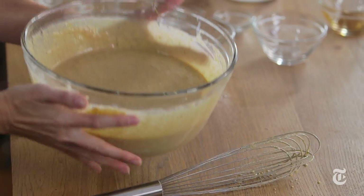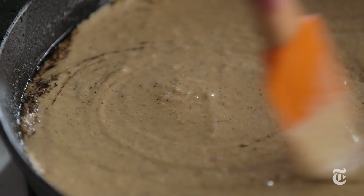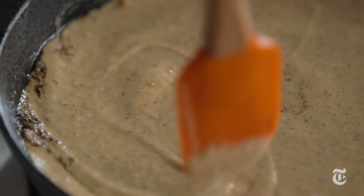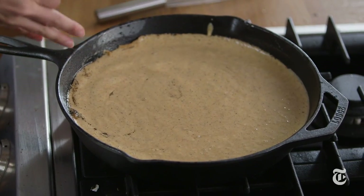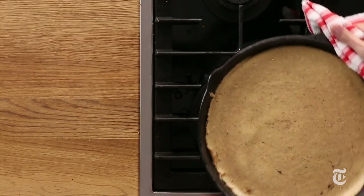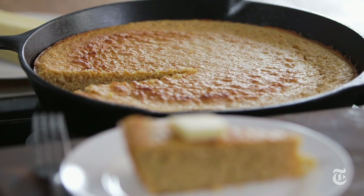Into my nice greased pan. Another great thing about using a cast-iron skillet for cornbread is that I've already heated it — it's a nice hot pan — so it's starting to cook the batter immediately. The batter is going to get baked really beautifully: crunchy on the bottom, browned on top, soft in the middle. It's just the perfect cornbread.